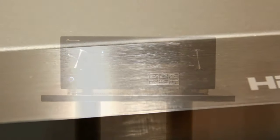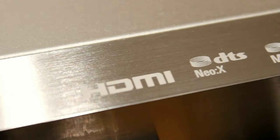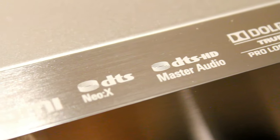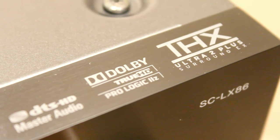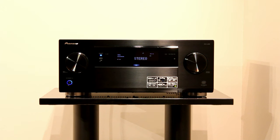Those nine channels can be used in a variety of different ways. You can use it for things like DTS Neo X, ProLogic 2Z processing, or you can use it for multi-room or bi-amping so you can bi-amp your front speakers. It's THX Ultra 2 Plus rated as well and it's quite a hefty unit.